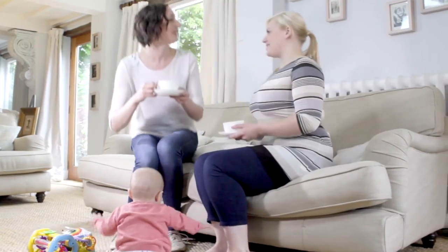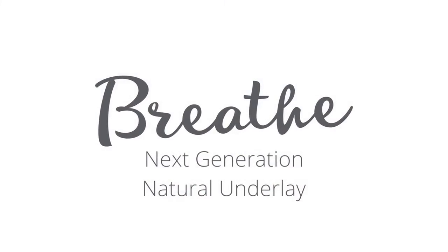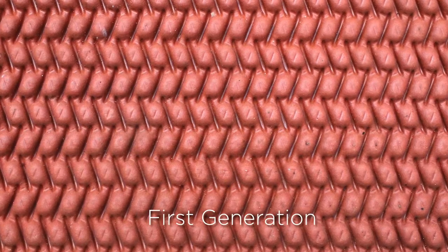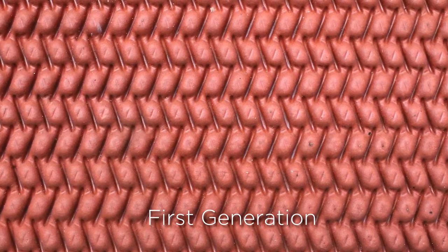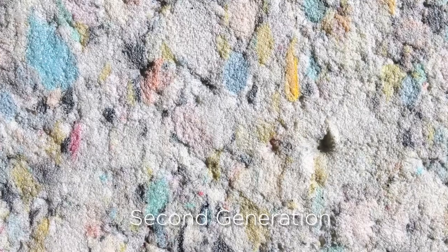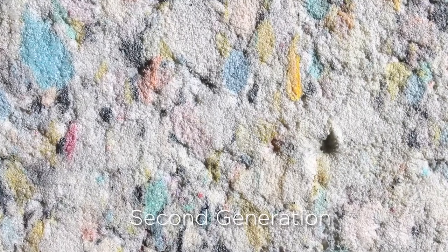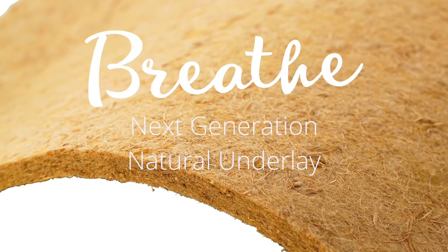Breathe Underlay is the next generation underlay that allows air to be filtered and purified from underneath your carpet, helping you create a purer, cleaner, more natural home. Carpet underlay has come a long way since the first generation, which was rubber-based and a real chore to remove and replace. This was followed by the second generation of underlay, polyurethane foam — man-made products that are great for specific tasks but with no real health benefits. And now the latest, the next generation, natural underlay: Breathe.